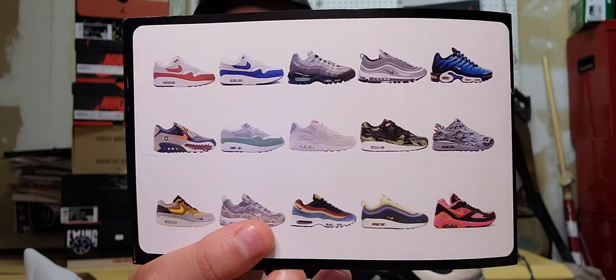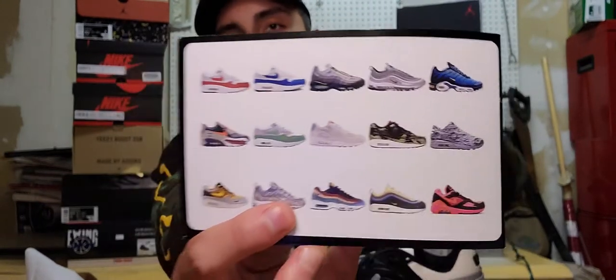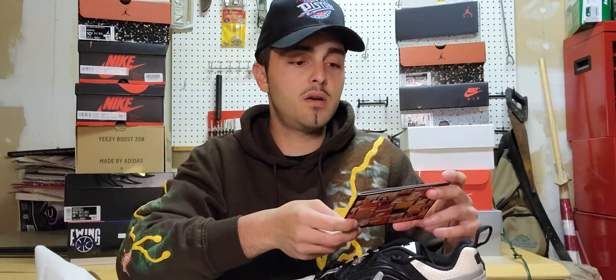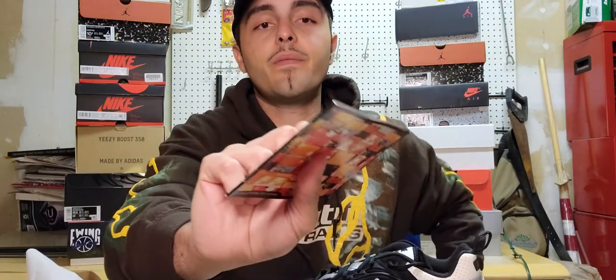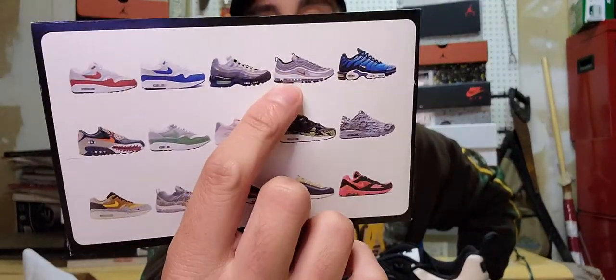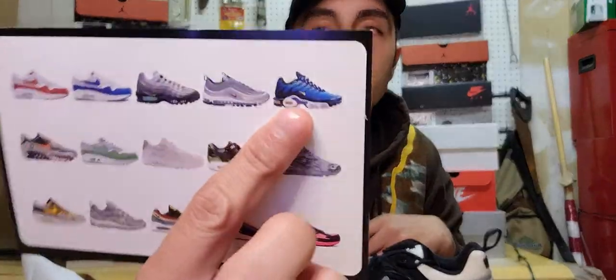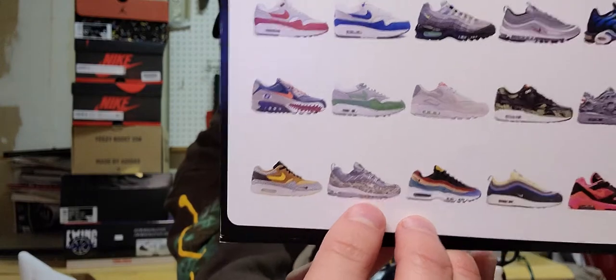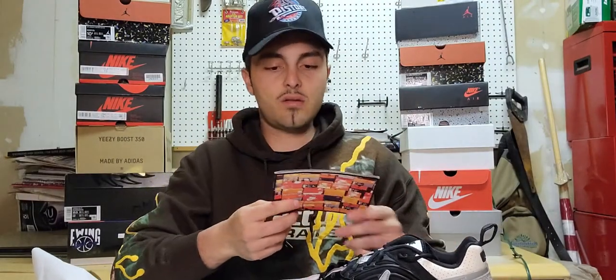They have the anniversary Air Max 1s, the OG blue ones, the neon green Air Max 95, the Silver Bullets right there, the Air Max Plus OGs, and I think that's the Supreme collab Air Max 98 right there. They have the Shans and all those special things. Cool that they included that so we could get a little knowledge from it.